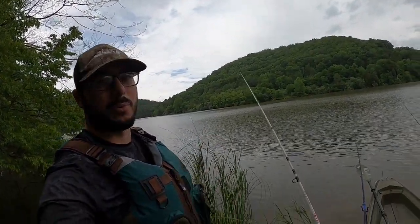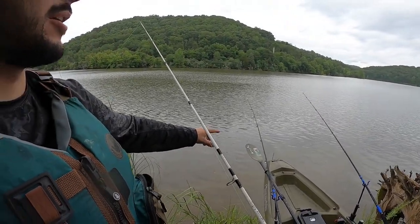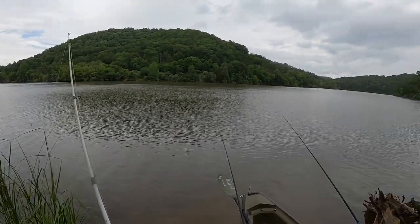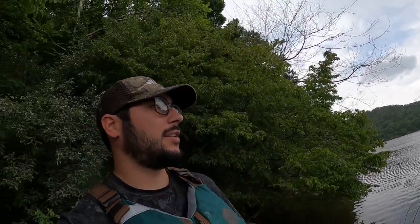Ain't looking too promising. I don't have those two poles out very far just because of this overhang, so I'm gonna walk out in the water here in about 10-15 minutes and throw those out farther. If I don't get nothing here in about an hour, I'm gonna work my way back out over in that cove and see if I can get anything. Let's see what happens.